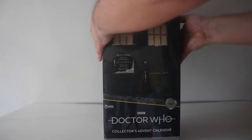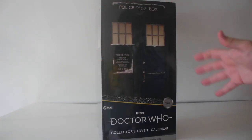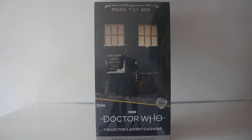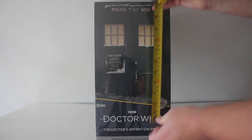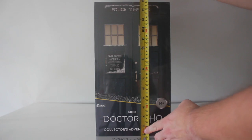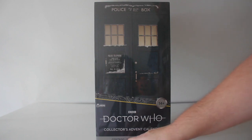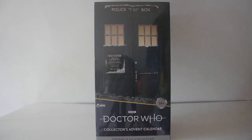And here it is and it is huge! When I saw this on the website I thought it'd be about half this size, I wasn't expecting it to be this big. Let's get the old tape measure out — it is in fact just under 15 inches or 38 centimetres if you prefer. So the Doctor Who Collectors Advent Calendar contains 24 days of high quality gifts.